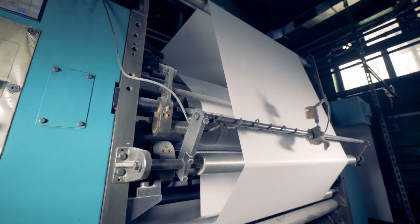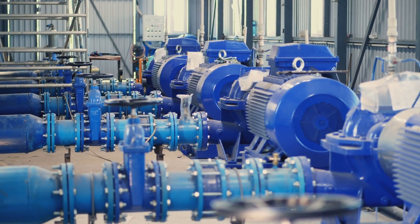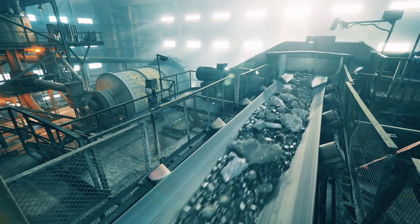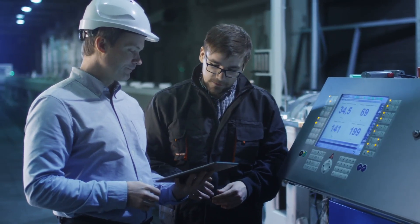Imagine a world where edge computing and IoT come together to monitor assets remotely, predict maintenance needs, and help prevent costly downtime. Enter wireless sensors.